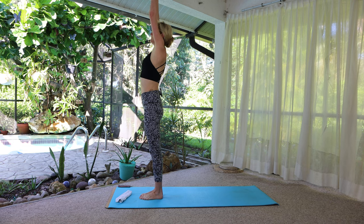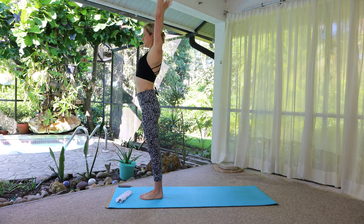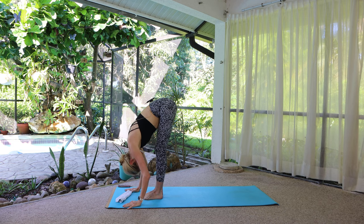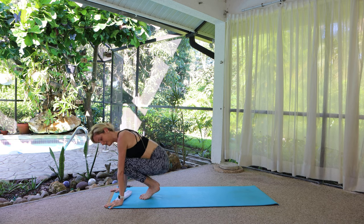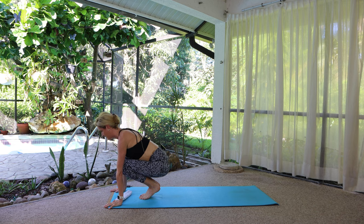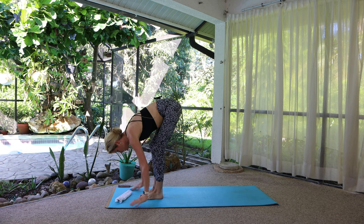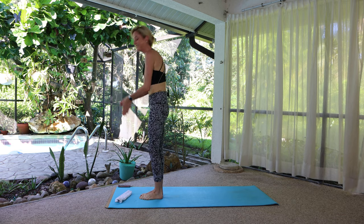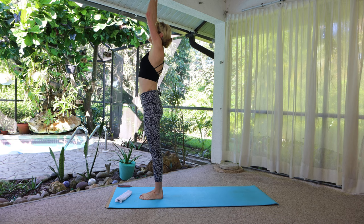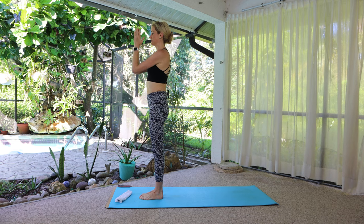Press to stand, inhale, arms reach wide and overhead — lift up, grow even taller. Exhale, swan dive forward. Again, take a moment to just feel where you are today, physically and mentally. Don't give too much thought to them. Press to stand, inhale arms reach wide and overhead, lengthen and reach. This time on the exhale, lower the hands down to heart center.